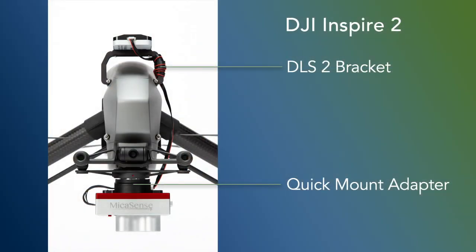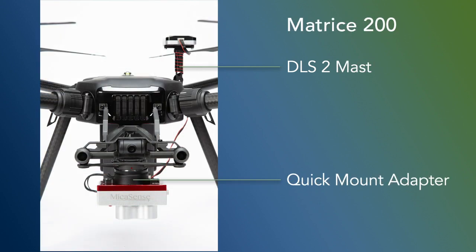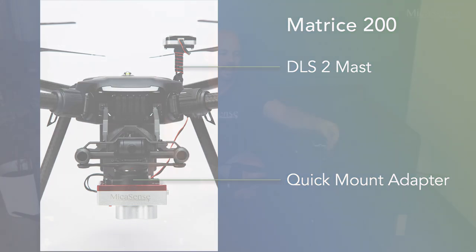In the case of the Inspire 2, it will be a bracket that attaches to the side of the drone itself, and then you attach the DLS 2 to that. Or in the case of the Matrice series — all of them, the 100s, the 200s, and the 600s — you will receive a mast. You attach the mast to the side and then you attach the DLS 2 to that mast.